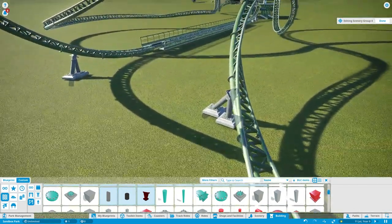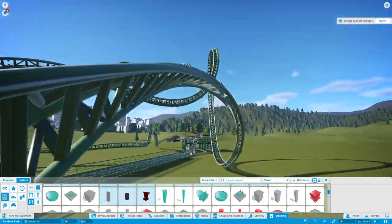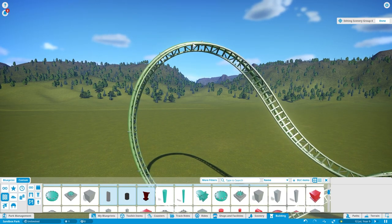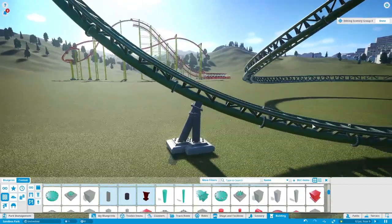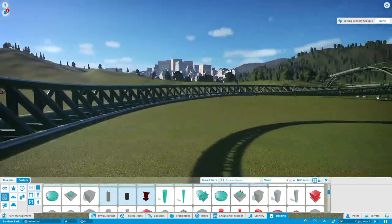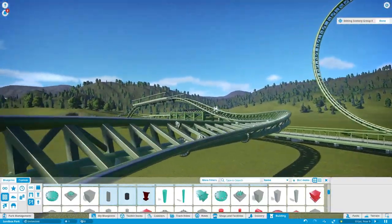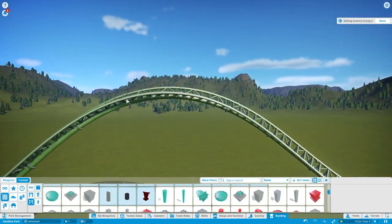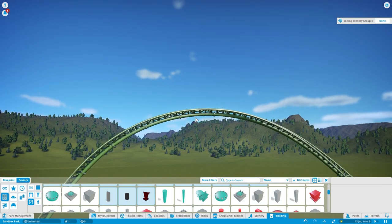All you really want to do when custom supporting is think about where the forces are pushing. On elements where the train is upside down most of the time, you won't need to custom support the top — there's not much force going up. But elements where it's pulling up will need a lot of custom supporting. Same with areas pushing down hard against the ground through a turn, and big twists that push hard against the ground. But when it's floating up at the top of airtime hills — pushing away from the track, which is negative forces — you won't need to custom support there.